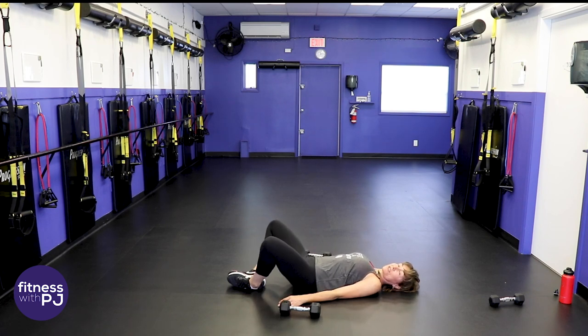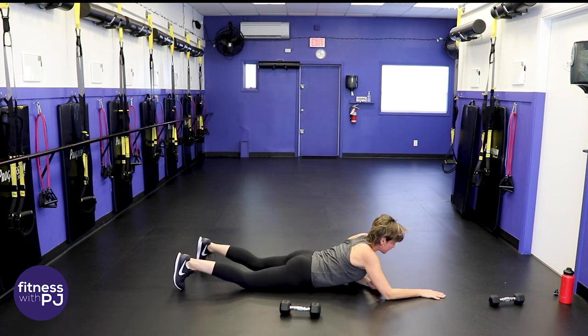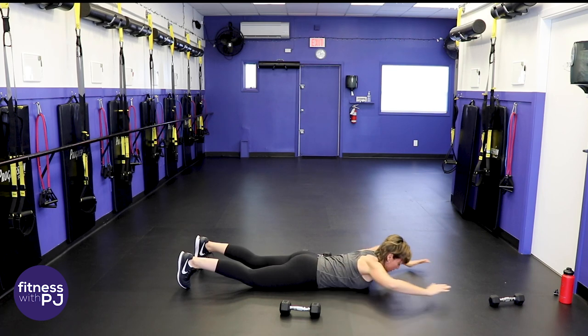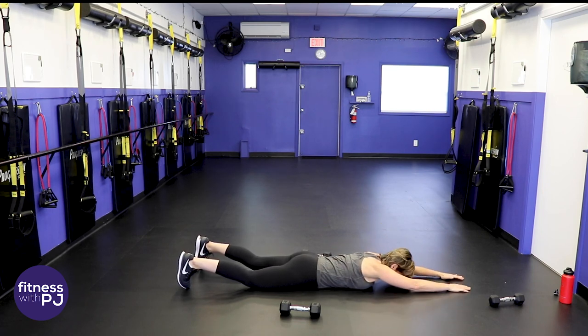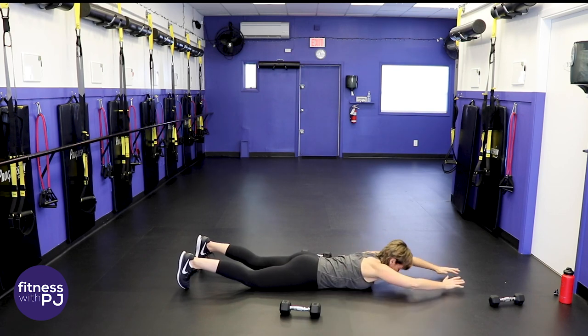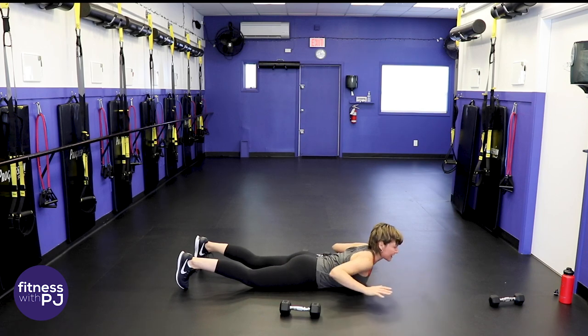We're working our low back muscles and posture muscles for the next move — flip over onto your stomach. Dig your toes into the ground, keep the feet on the ground, arms extend and lift the chest, bring the elbows in towards the ribcage, extend back. Keep those feet on the ground, neck in line with the spine. This feels really good on the low back — it's a nice back and posture move.